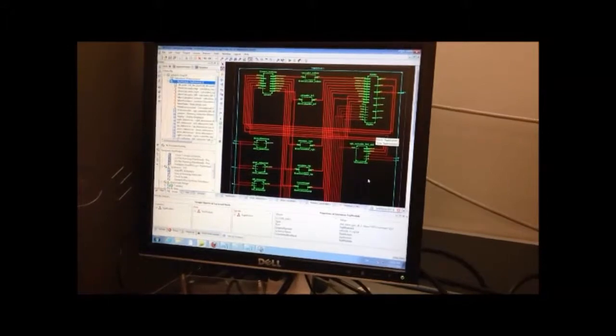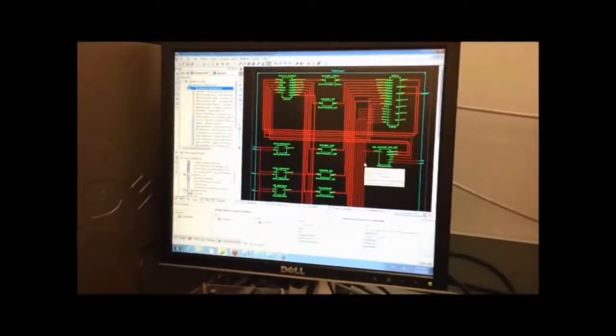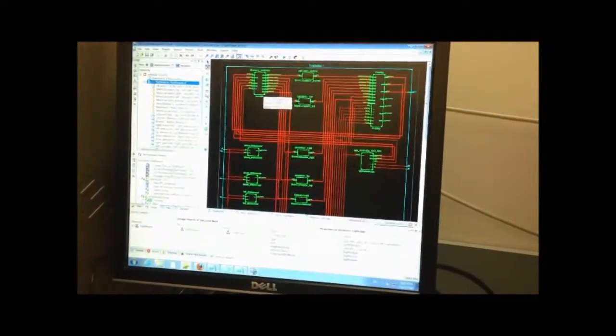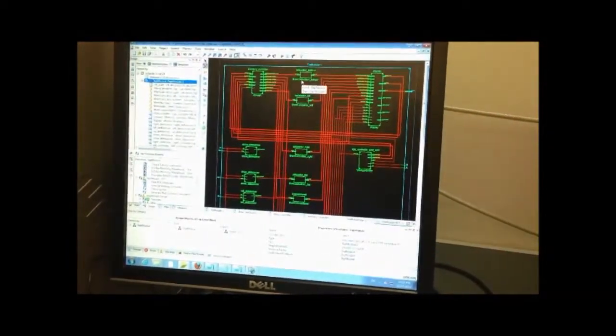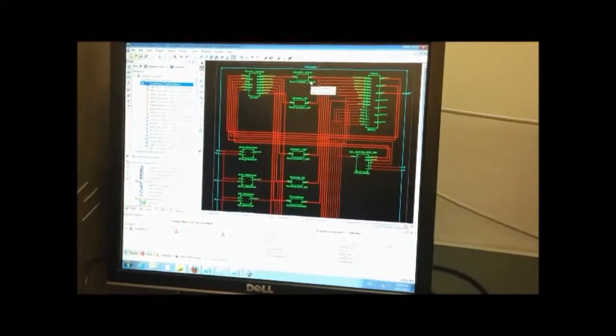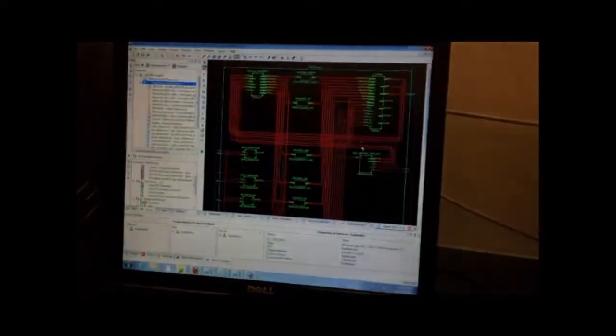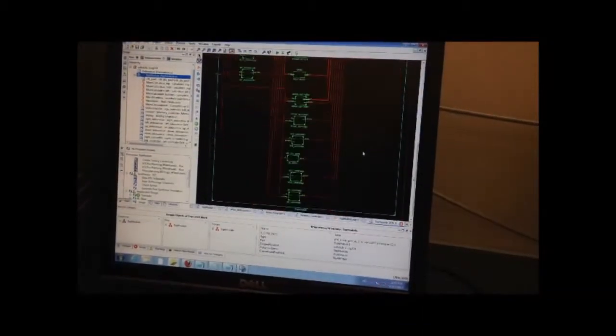Here is the RTL schematic of our VGA part. In the top module, we have the memory controller, calculator buttons, and button debouncers, display module, and VGA controller.